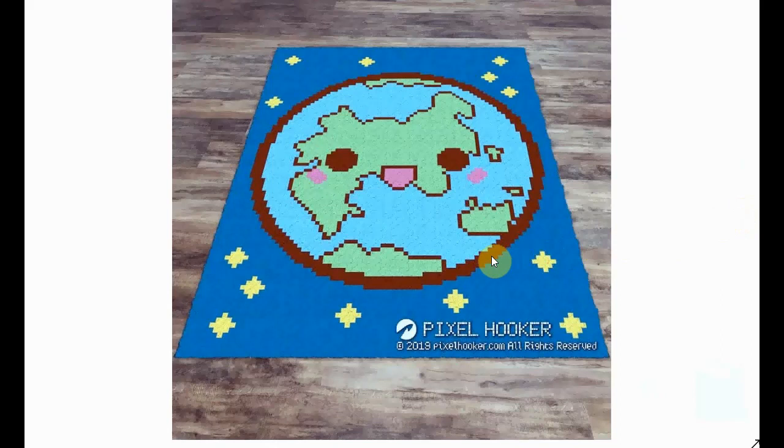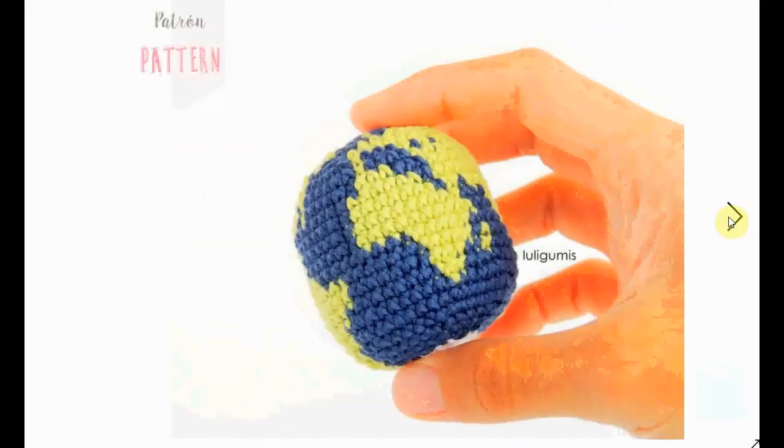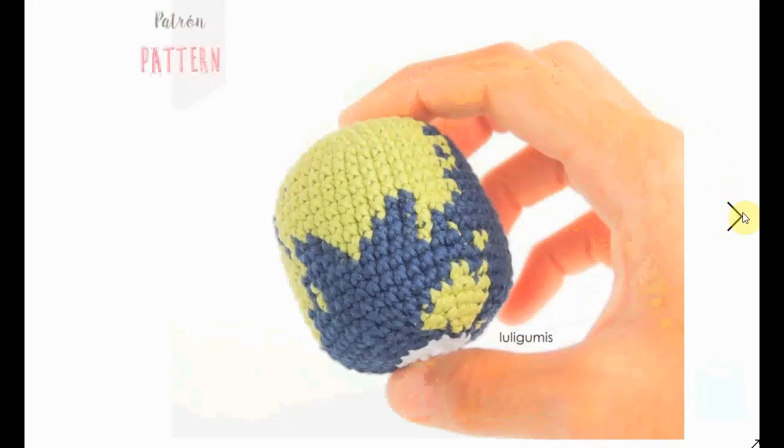And here's a more oval-shaped earth — very cute again. My home is somewhere near the finger, I reckon.